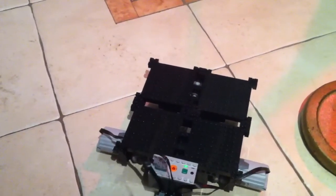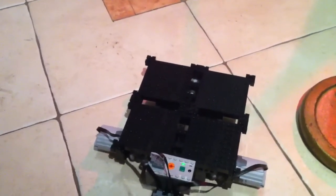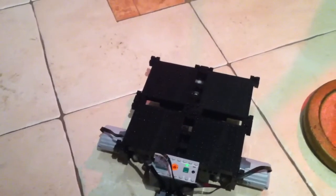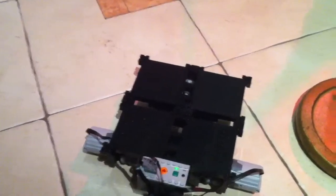Good evening. This is a video of some wheels I've just won off BotBench, which is owned by Xander. He sent me some lovely omnidirectional wheels by rotocaster.com.au.